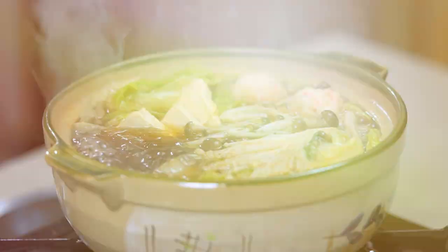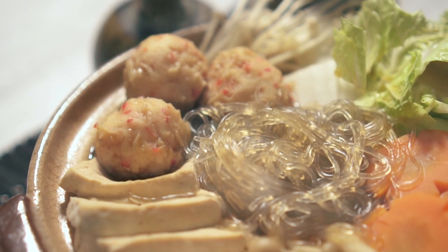Look at that — it's all done! Here's our finished Chanko Nabe. I hope you like it and try it with your family.